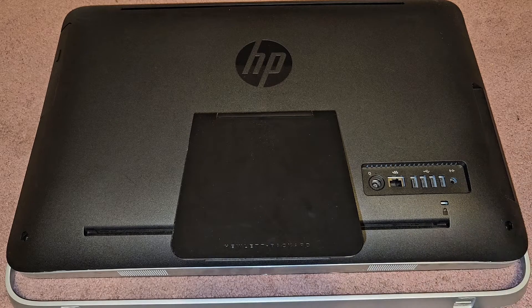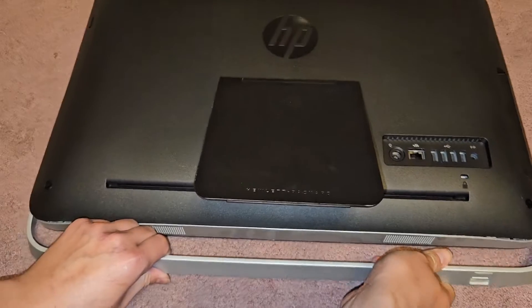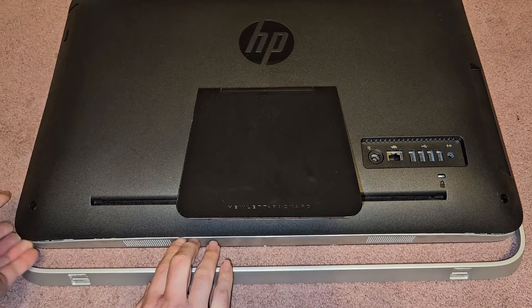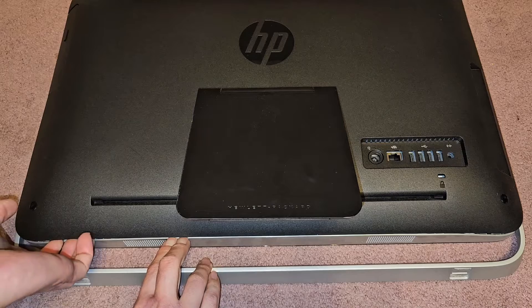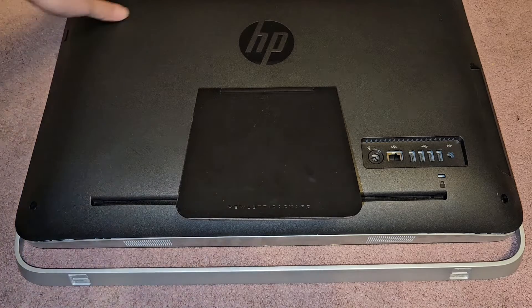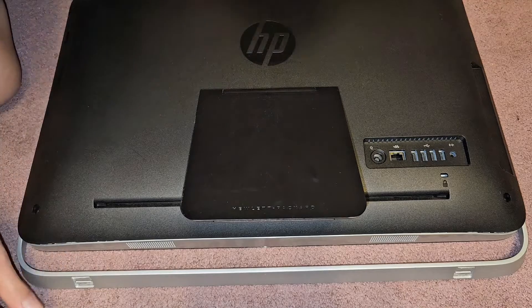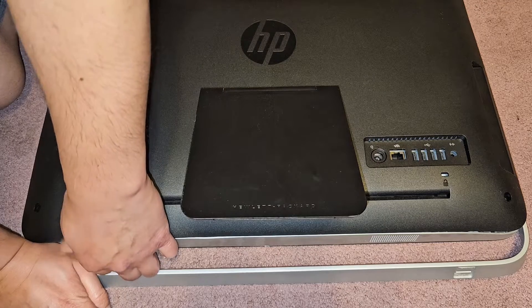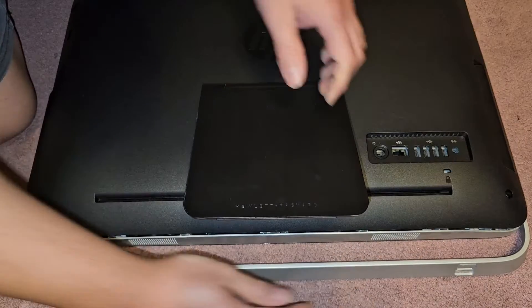As you can see, it caused a separation here, and we're going to use that to help pull the case up. There are a lot of clips; it's going to be very tough. You might want to use a flathead screwdriver if you can't just pull it up. I'm going to go from the other side — hold this down and just pull up. It's going to be tough, so keep that in mind.